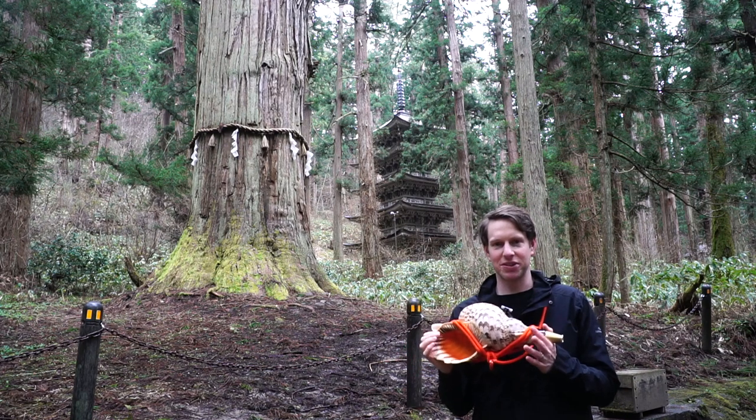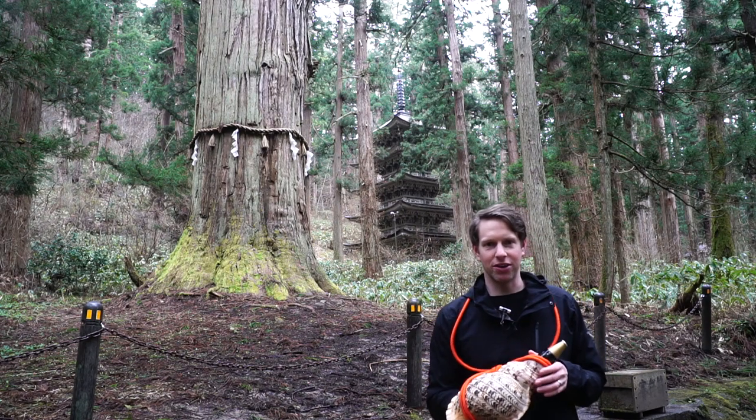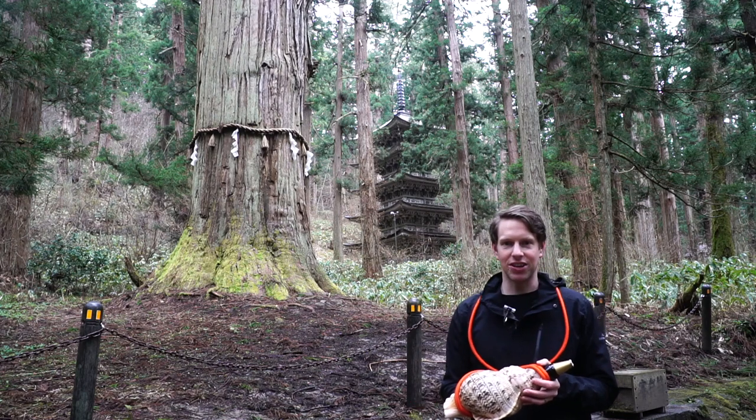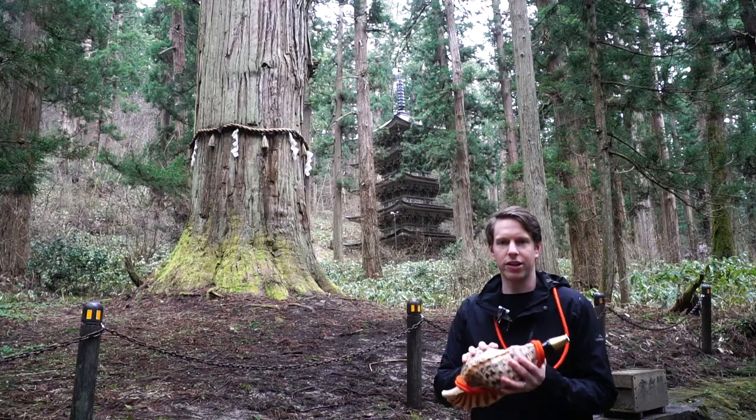Let me tell you, it sounds much better on the mountains as well. I tried it in my home and I couldn't get it right. But now that we're out here in nature, amongst the cedar trees of Mount Haguro and the five-story pagoda, the Horegai knows that it's home.